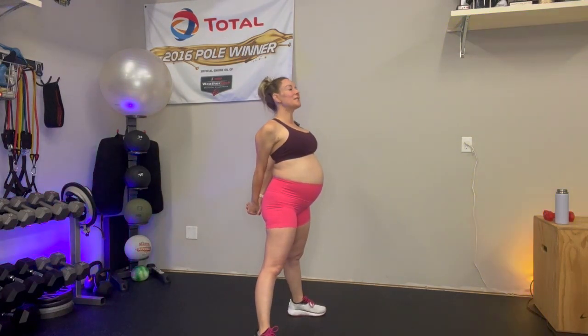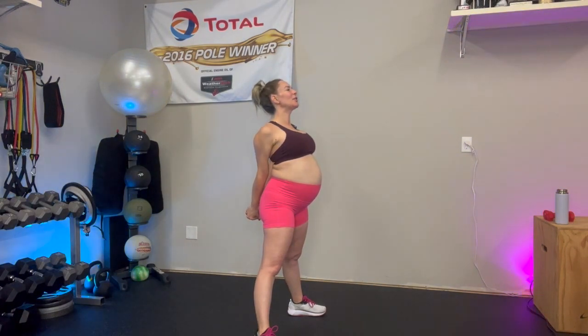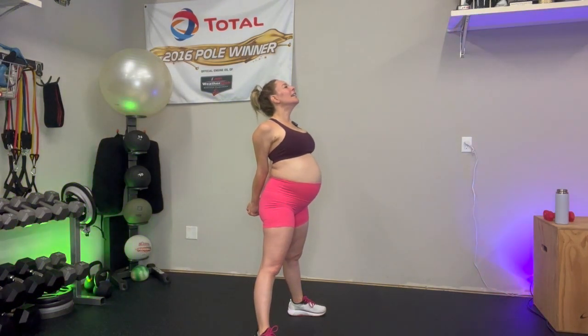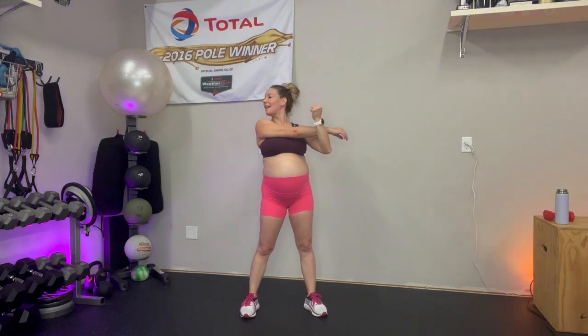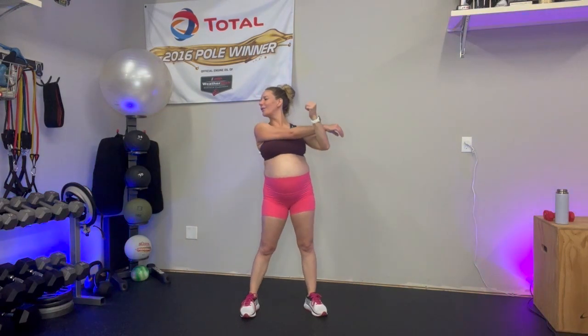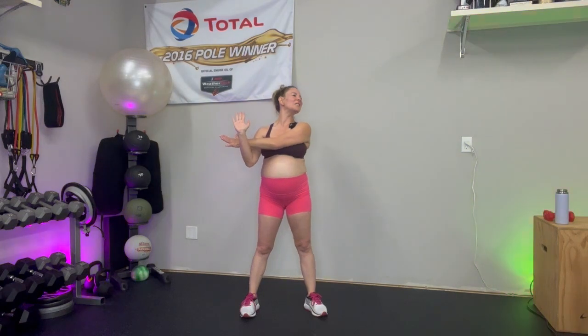We worked those arms some, so let's clasp the hands behind us. Take the knuckles down to the earth. Open the chest — this is just a good one either way. We do so much texting and typing — it's really opening the heart. And release, shake it out. Quick tricep stretch — cross the right arm over the body. You can take that gaze over that right shoulder. And release, switch — left arm over the body. Hopefully the mic's not getting muffled there — just real life, you know.